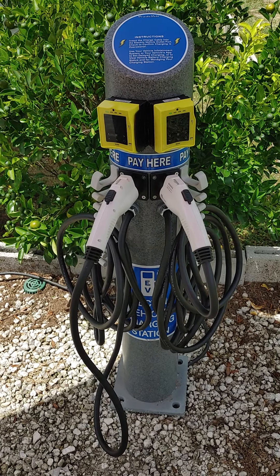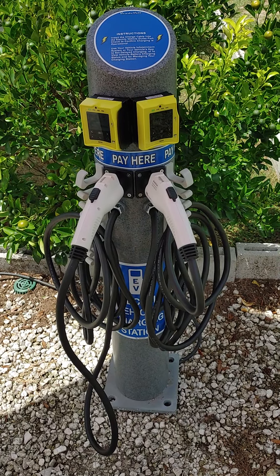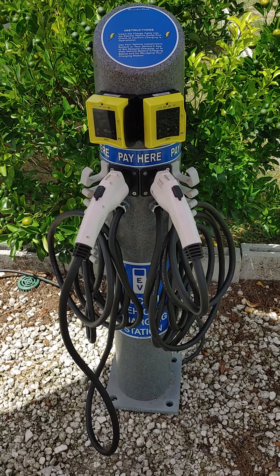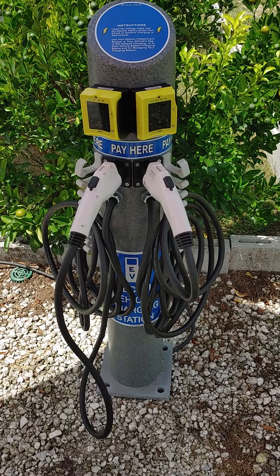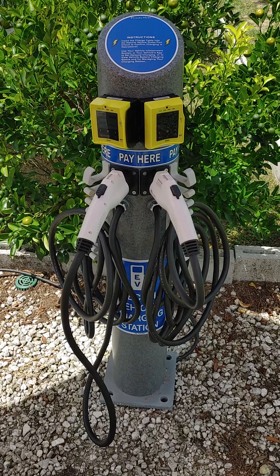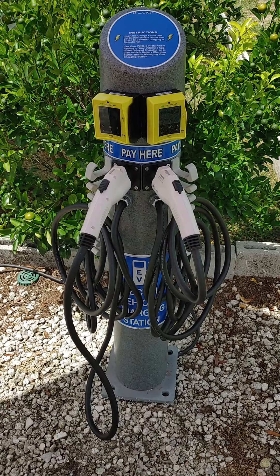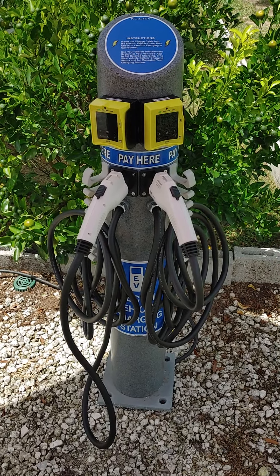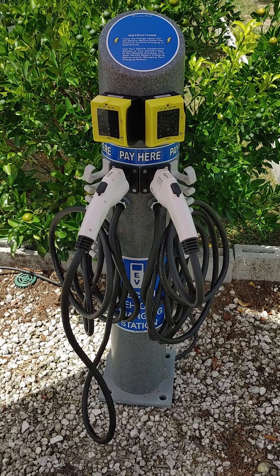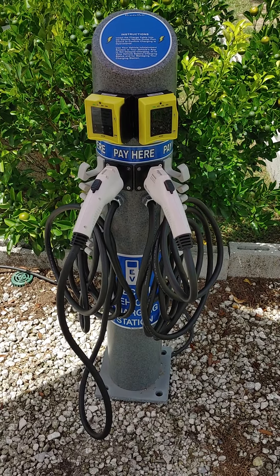This model is available either in a single or a dual VPOS Touch cashless payment system. It requires either underground or rear-entry Number 8 AWG power cables for 220 to 240 volts. Internally, it's wired with Number 10 AWG, a dual set of cables.